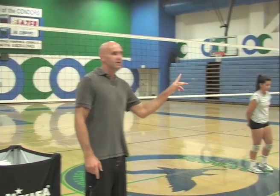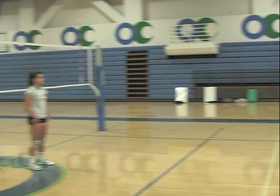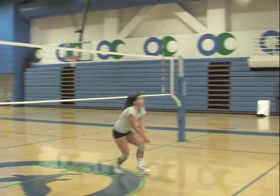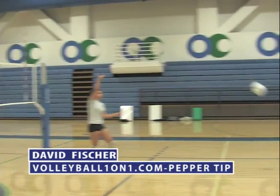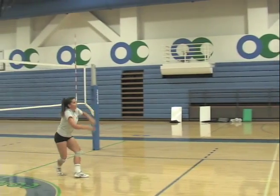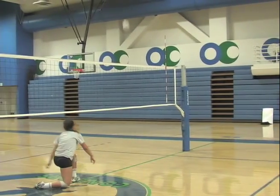We're going to have these two players demonstrate PEPPER with intensity, and if the ball gets away from them, we're going to stop it and show another key point I have about PEPPER. Keep the ball in play wherever it goes — there's no out of bounds. After every touch, they get back to a neutral position where they can pass, set, or catch a ball.